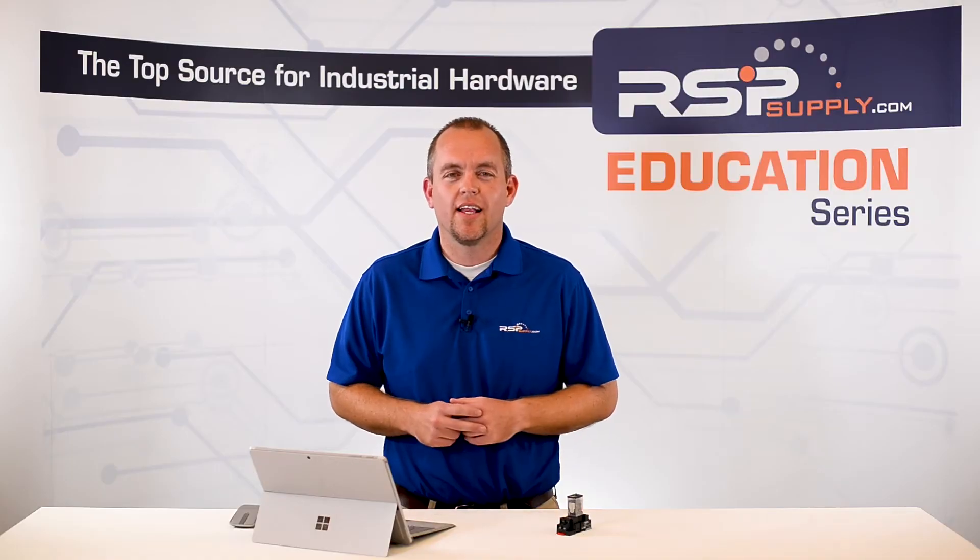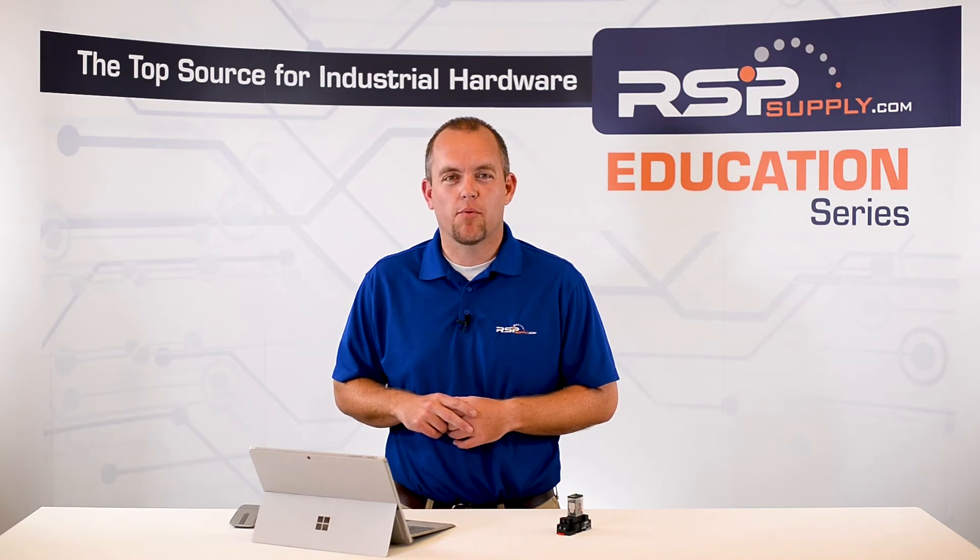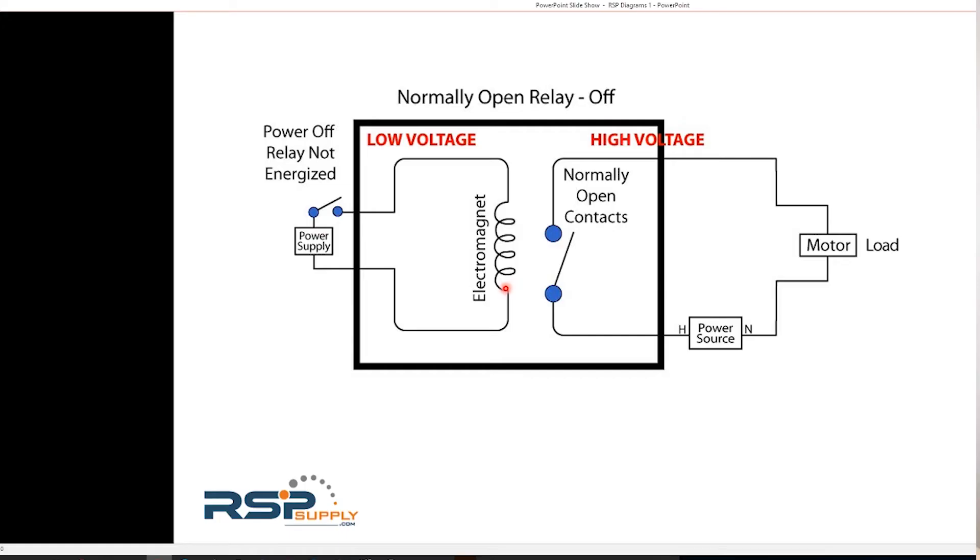So how do relays work? Let's first look at some of the components critical to its operation. The first thing we're going to look at is the coil, or the electromagnet. When power is passed through this coil, it creates a magnetic field. The next thing we're going to look at is the armature, which can be seen right here, which is acted upon when the coil is energized. Lastly, we'll look at the contacts, which are here and here.